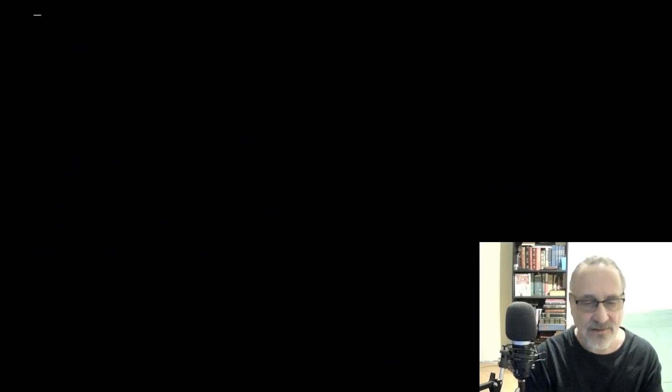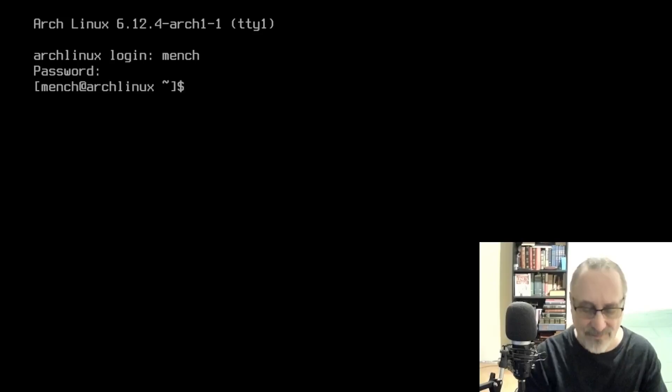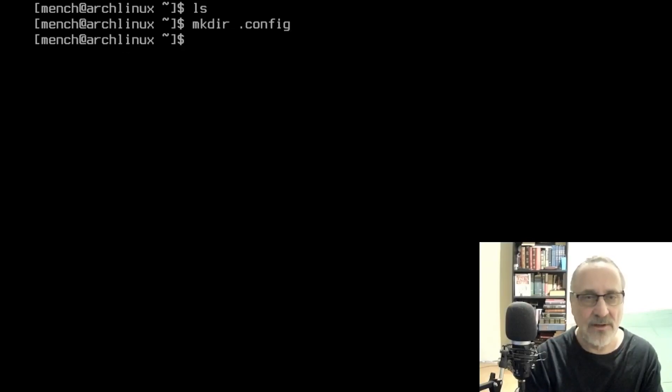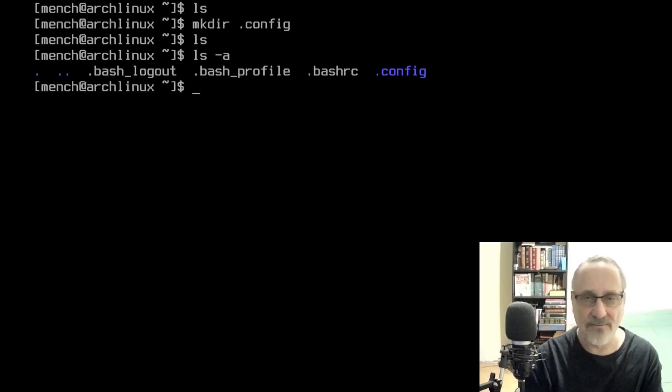I'm going to exit out and log in as mentch, putting mentch's password in. If you look here, there are no files or folders. So I'm going to make a .config folder — mkdir .config. Let me make sure it's there. And it's there — .config in blue.